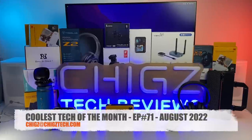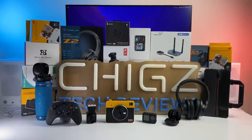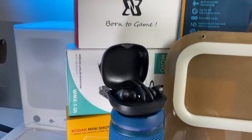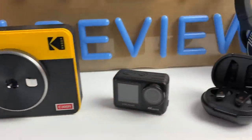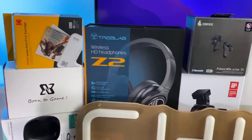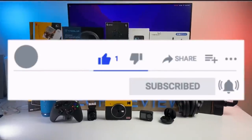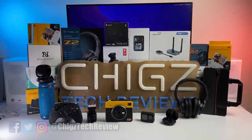So there you have it — that concludes episode 71. If you got this far, please hit the like button and let me know which products were your favorites and which one you might be picking up yourself. I'll see you guys again next month with another episode showcasing some of the coolest tech. Everything you've seen will be linked in the description box below. Like, sub, and follow if you haven't already. Thank you so much for watching — I hope you all have a brilliant day. See you in the next one. Peace.